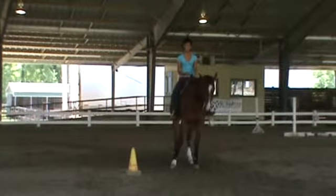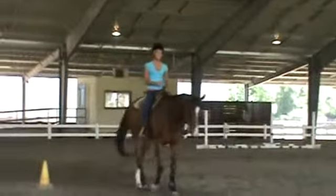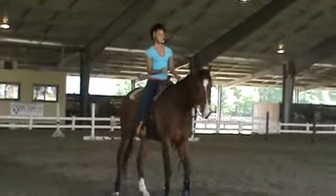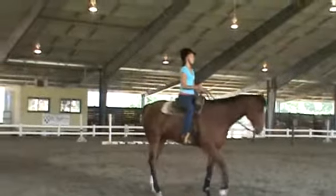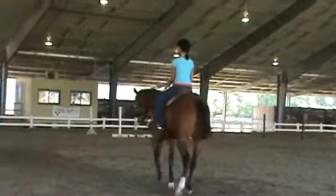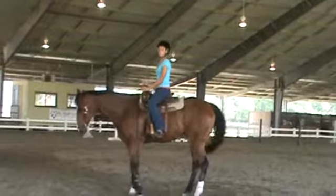Walk him forward again, just because he needs this. And again, think a little sideways. Pick him up, push him forward. And that's when we're trying again. Not so much good to handle — from the body position is what I keep thinking.